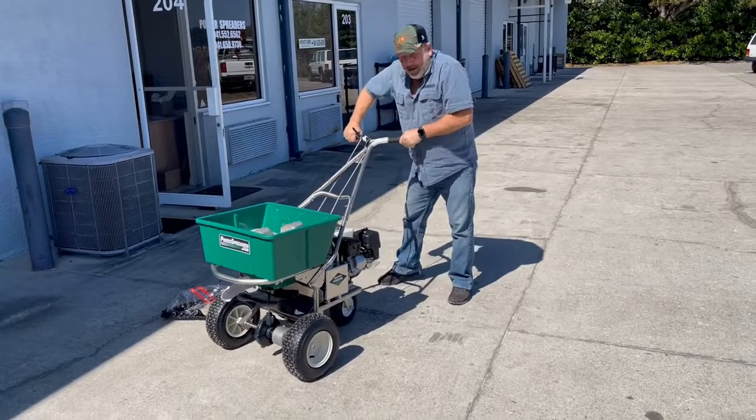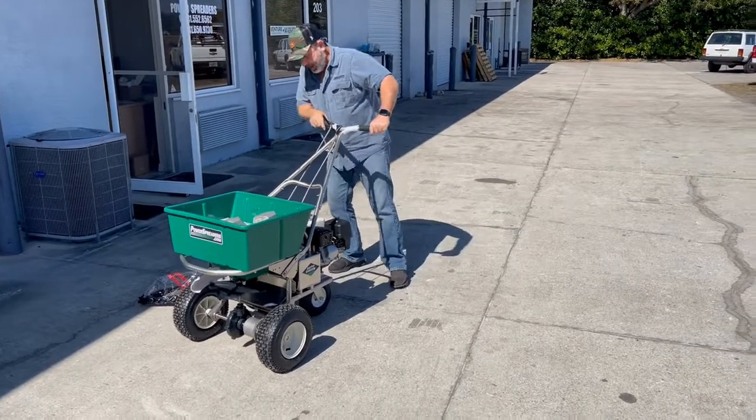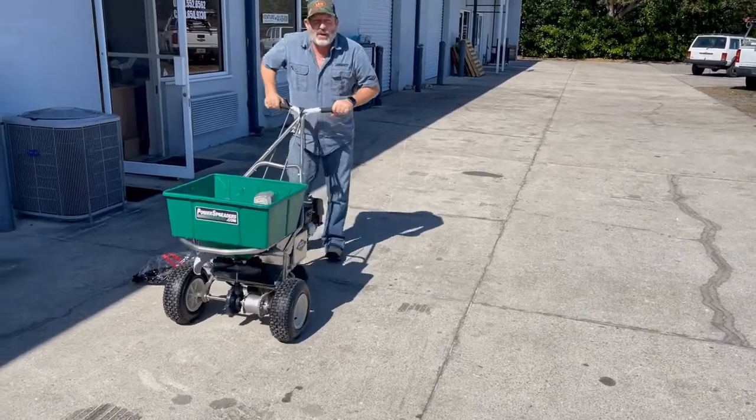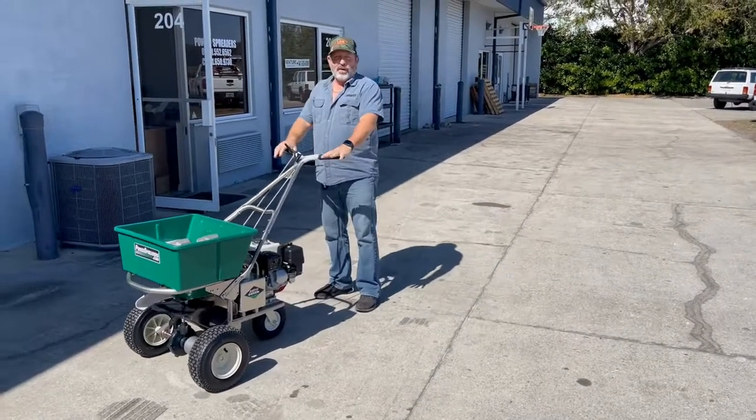It's not very easy to tip now — it doesn't want to tip. So with fertilizer, when it's full, it's not tippy. I could turn this wheel this way — can I tip it? Yeah, but I've got to really push down on it. So it's not very tippy with a single wheel in the back.